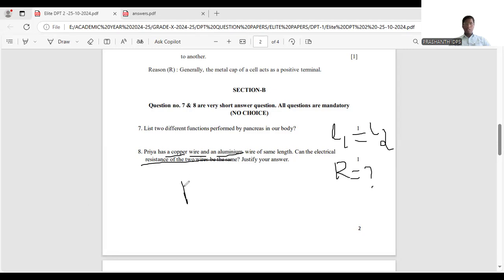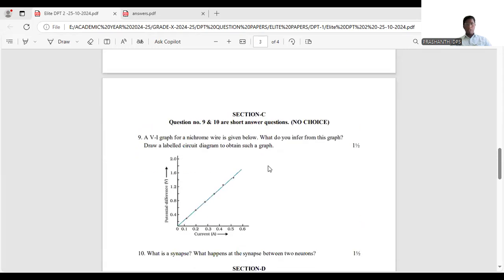The resistivity is also different for the two materials — you can see this in the table in your textbook. The answer is: though the lengths are the same, the resistance is not the same because they are of different materials with different resistivity. Also, the resistance of copper is less than that of aluminium.